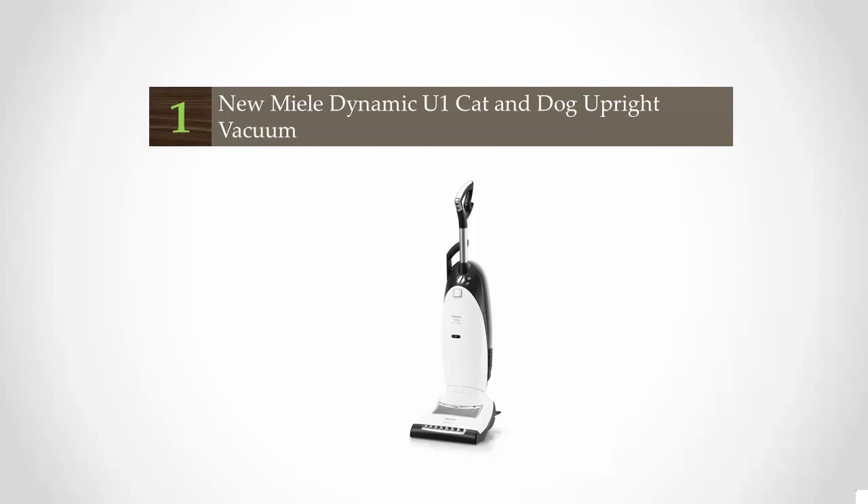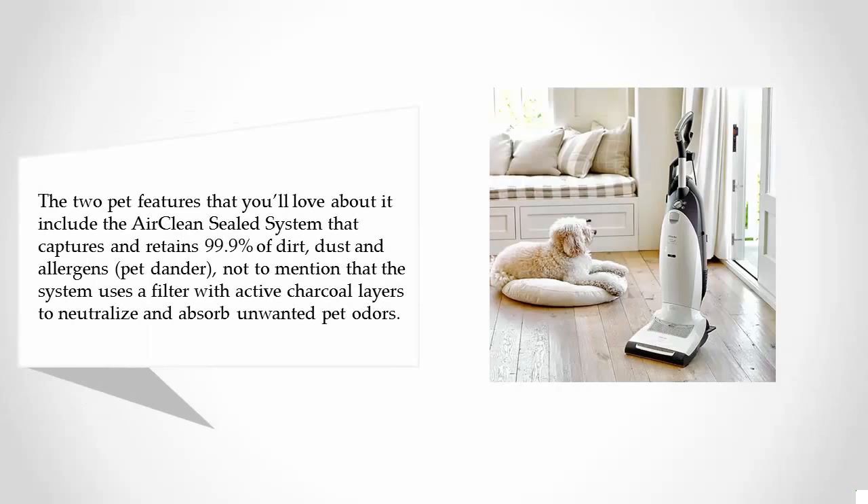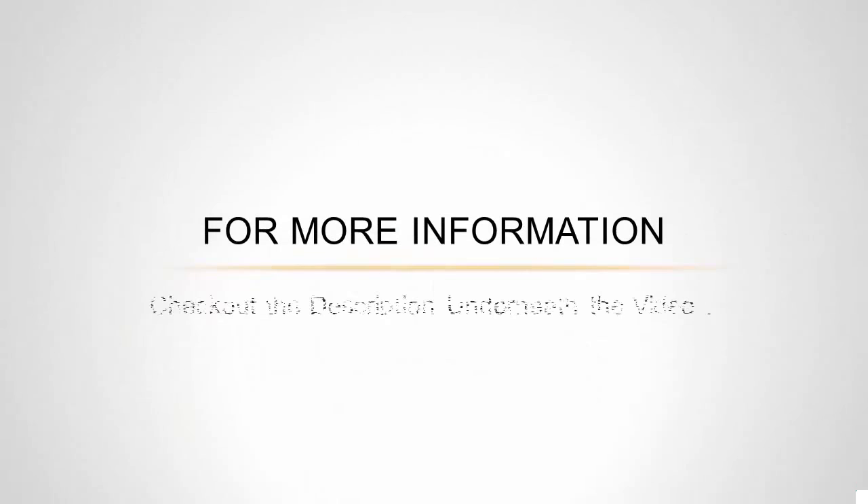Coming in at number one, the two pet features you'll love about it include the air clean sealed system that captures and retains 99.9% of dirt, dust, allergens, and pet dander. The system also uses a filter with active charcoal layers to neutralize and absorb unwanted pet odors. It has a handy mini triple brush that will allow you to easily remove pet hair from your furniture. It's also great because you can use it on any type of surface, as the vacuum's electrical brush will follow the contours of each surface you pass over without losing suction power. For more information, check out the description underneath the video.